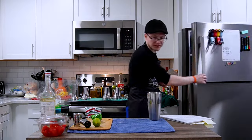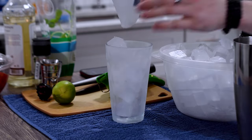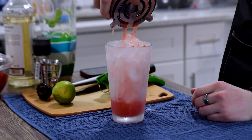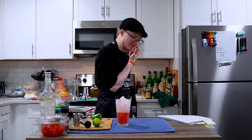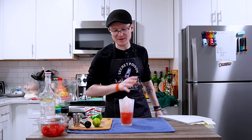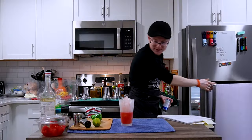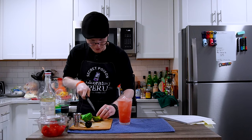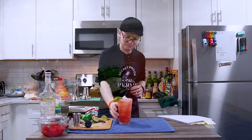Crack it open, get the serving glass ready — a chilled pint glass filled with ice. Grab the hawthorn strainer, cap that up, and pour over the fresh ice. Admittedly, the yield is considerably less than I expected. Full disclosure: this is my first time making these mocktails, and the recipe is written for two servings. No matter — it's an aqua fresca, so we can top it up with some fresh club soda. For a garnish, a wedge of lime perched on the rim — and there, ladies and gentlemen, is a watermelon aqua fresca.